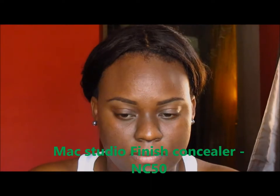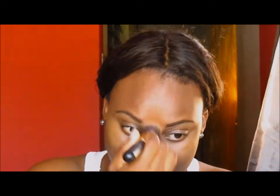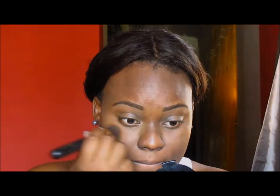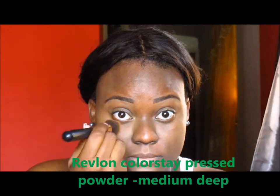Next, I'm going for my MAC Studio Finish Concealer in NC50 and I am just placing that under my eyes. The lighting is a bit off so the concealer looks a bit lighter than it actually is because the NC50 is my skin tone. I normally buy my skin tone concealer from MAC and lighter concealers from other brands. I'm just blending that under my eyes for that extra coverage so I can look like I'm awake.